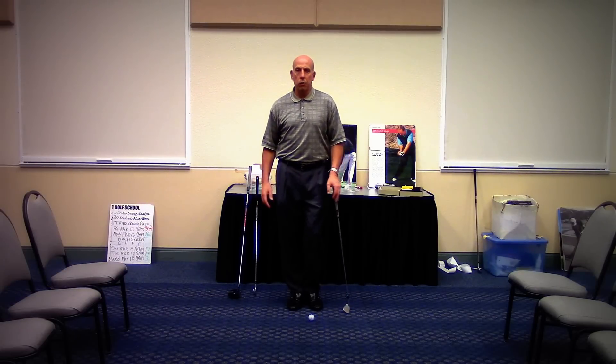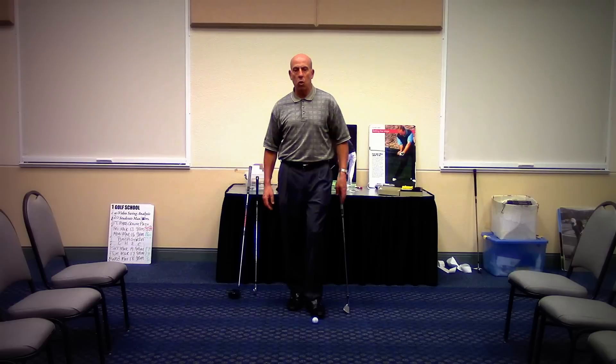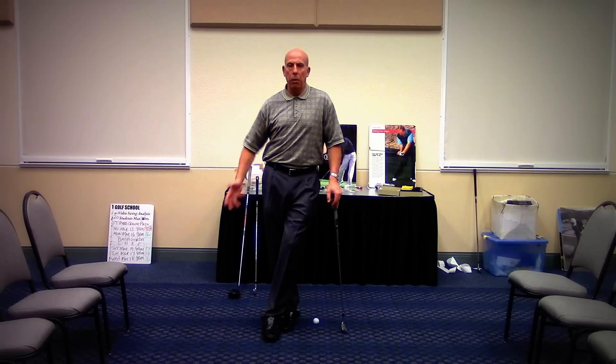Hello everybody, I'm Steve Cornetta, creator of the Supreme Golf Swing Training Program at CornettasGolf.com. We've gotten a lot of questions about ball position and posture, so I'm going to do that for you right now.